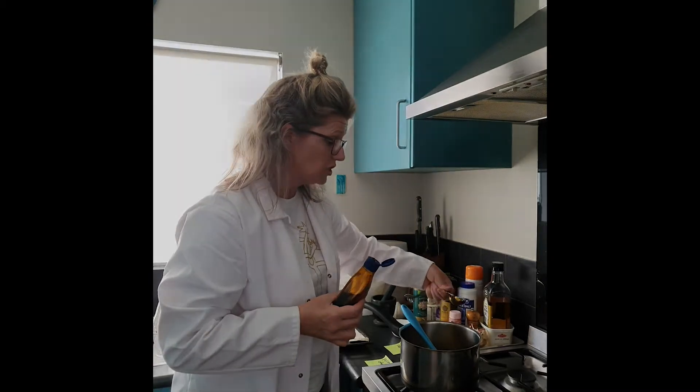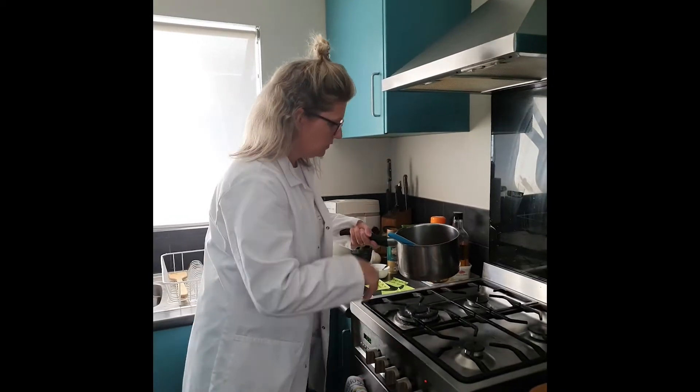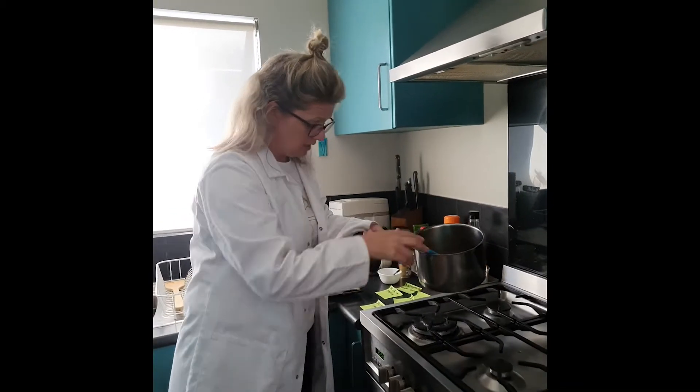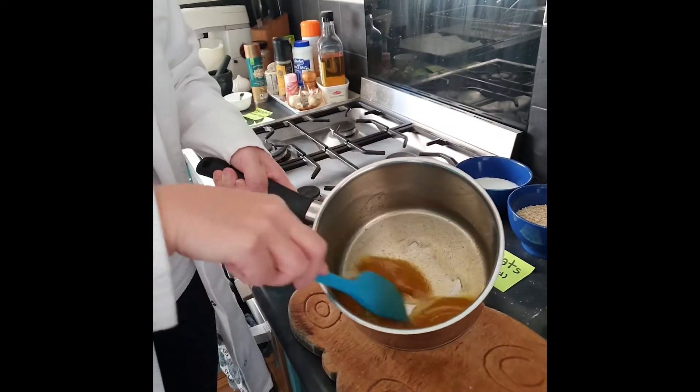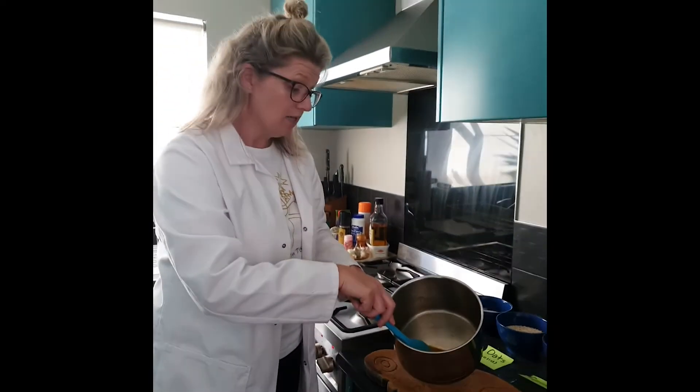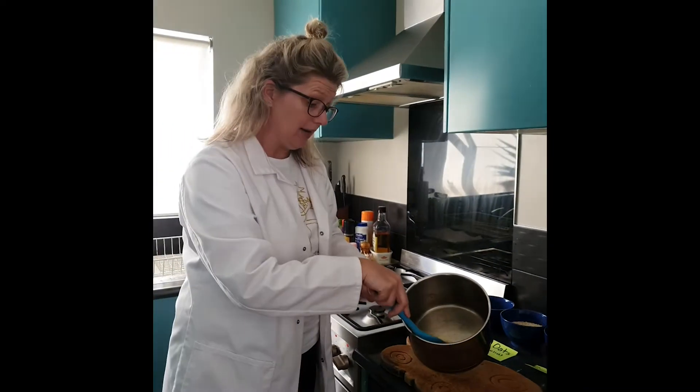I'm just going to leave that on the heat a little while so it can all melt — it can change state. Everything's all melted. Turn off my stove. And here I have my butter in its changed state. It's gone from a solid and it's now a liquid.